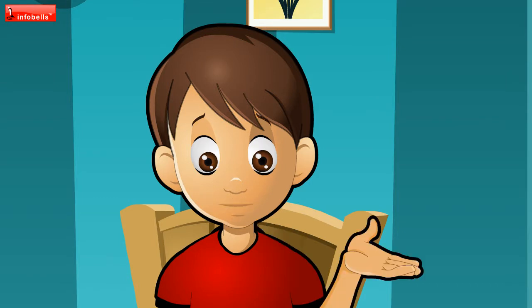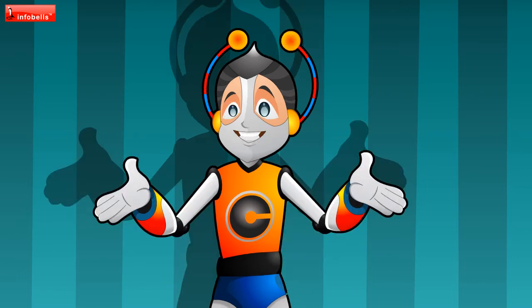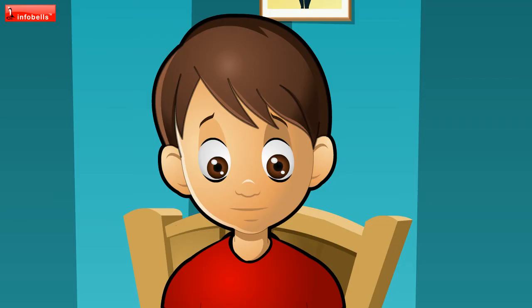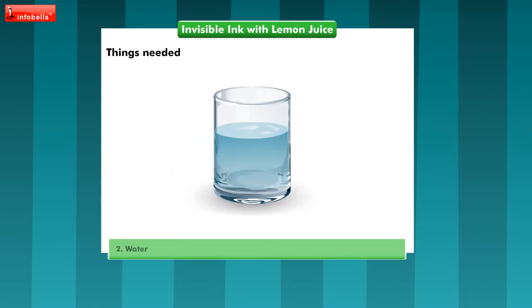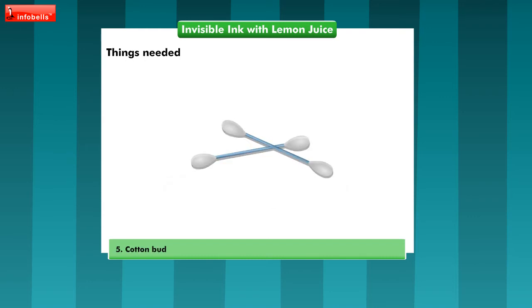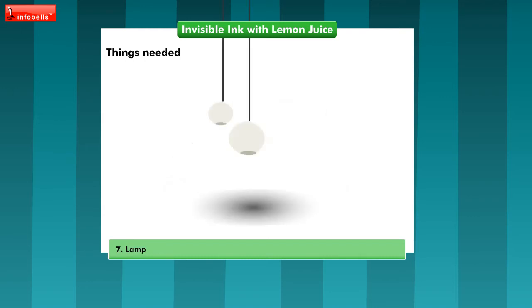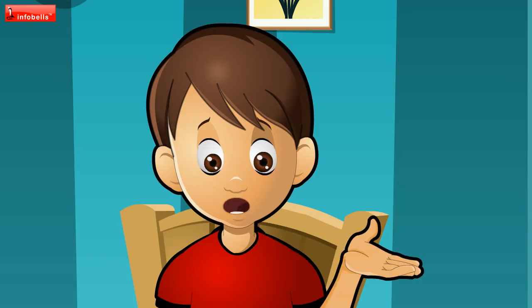Master Yuvi, I'll tell you. But we'll have to do a small experiment for that. Do whatever, but show me how the message appears on the blank paper. We need half a lemon, water, spoon, bowl, cotton bud, white paper, and a lamp or light bulb. We've got all we need. What do we do next?